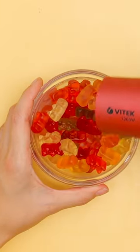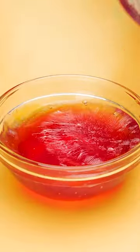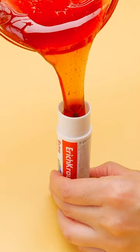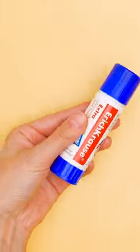Now for some gummy bears! Just gonna melt them with my glue dryer! Ooh, they're getting all gooey! This is fun! Okay, now it's ready for the next step! I need the glue stick and the melted gummies! Time to pour this in! Ooh, it's like one big glob! Fill it all the way to the top! Done! Now for the cap! Looks just like regular glue!